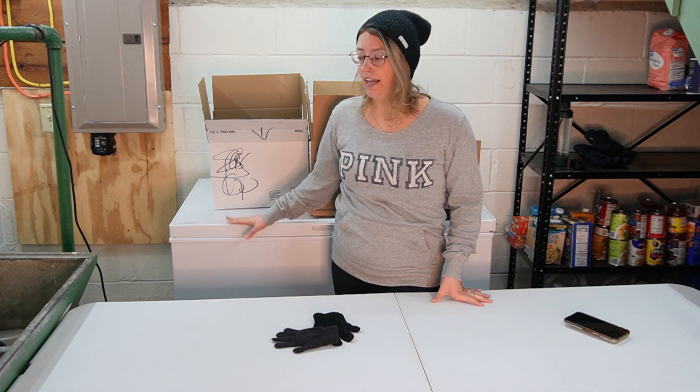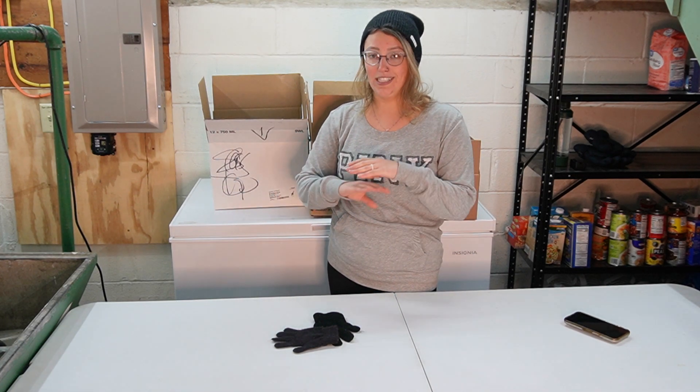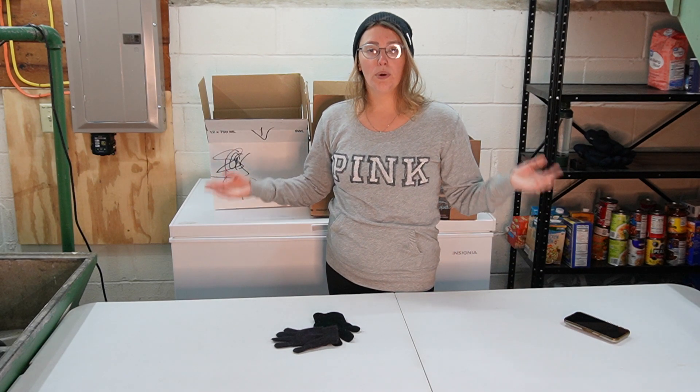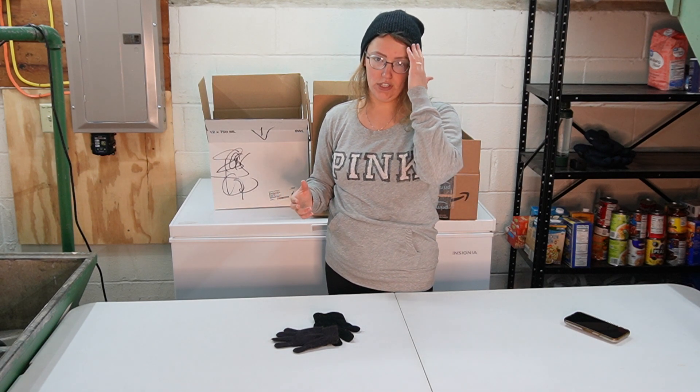That's going to look like removing everything from it. We're going to unplug it, let it defrost, clean it out completely, and reorganize the contents and then put everything back. That's the goal for today.